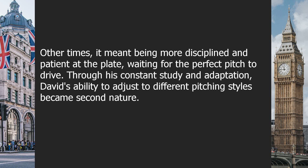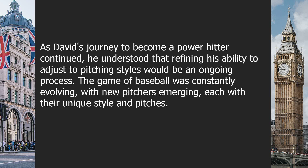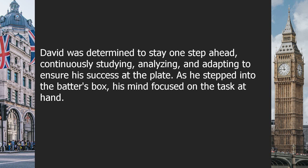Through his constant study and adaptation, David's ability to adjust to different pitching styles became second nature. He became known as a hitter who could excel against any type of pitcher, making him a valuable asset to his team. His reputation as a power hitter continued to grow, and he became a player that opposing pitchers feared facing. David understood that refining his ability to adjust to pitching styles would be an ongoing process, as the game of baseball was constantly evolving with new pitchers emerging.